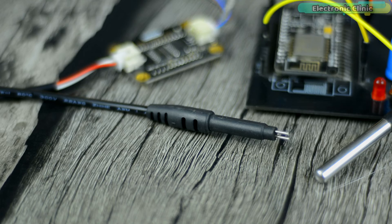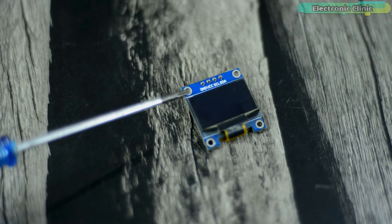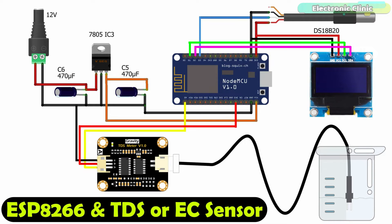The components and tools used in this project can be purchased from Amazon. The VCC and ground pins of the I2C-supported SSD1306 OLED display module are connected with the 3.3V and ground pins of the NodeMCU module, while the SCL and SDA pins of the OLED display module are connected with the NodeMCU ESP8266 pins D1 and D2. The VCC and ground pins of both sensors — DS18B20 and TDS sensor interface board — are connected with 3.3V and ground pins of the NodeMCU ESP8266. The data wire of the DS18B20 is connected with digital pin D2, and the analog output pin of the TDS or EC sensor interface board is connected with analog pin A0 of the NodeMCU ESP8266.